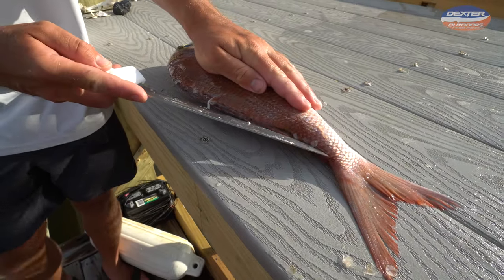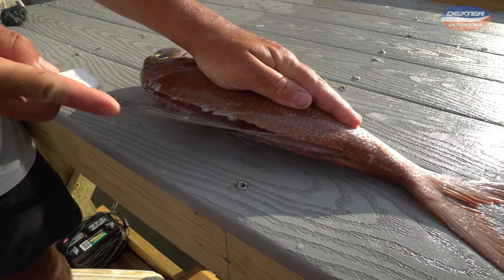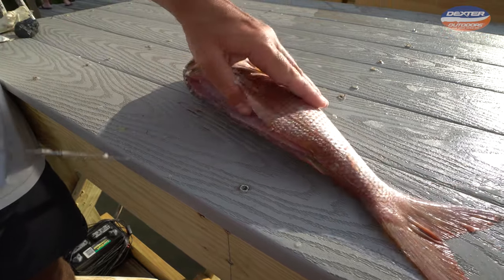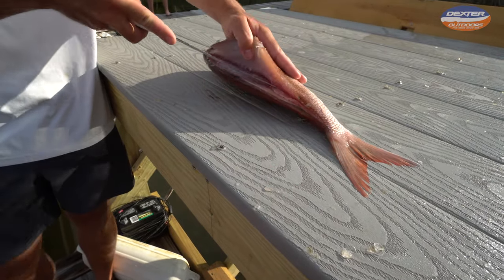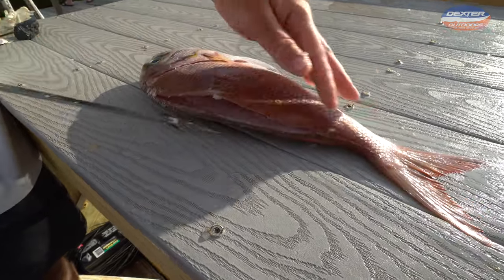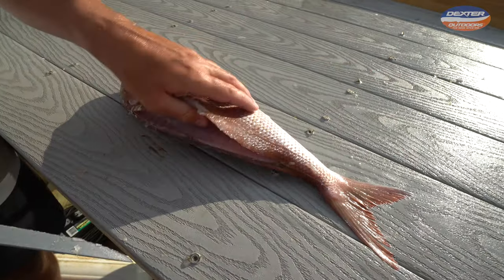All you're doing essentially right now is setting yourself up for success. Once you've got that going, rest your knife on the fish's spine. Make sure you're in contact with the fish's spine at all times, and then just continue to separate the fillet from the bone until you reach the fish's backbone. This backbone runs right down the center of the fish — from the center of the tail all the way to the head.